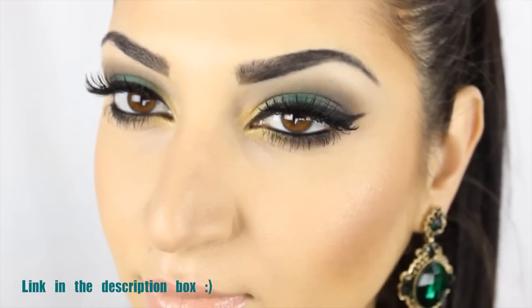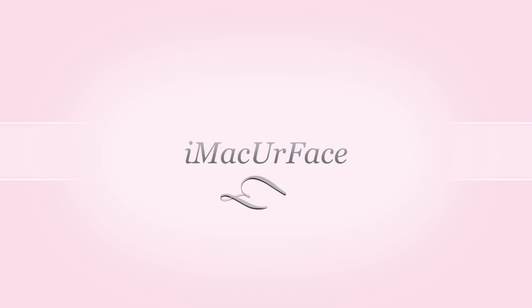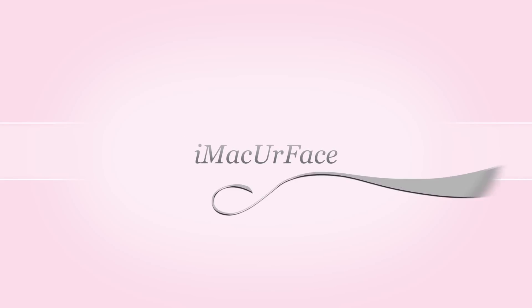And this is the finished look. I hope you guys enjoyed this emerald makeup look. Like always, I will list everything down below so you can check that out. I also have another green makeup look that I did last year for Christmas — I'll leave the link down below, just click on it and it will take you directly to the video. Thank you guys for watching, and I'll talk to you later. Bye!